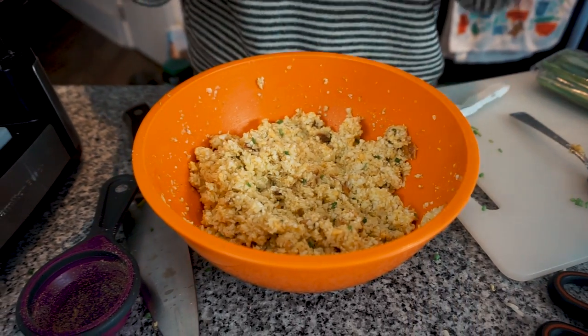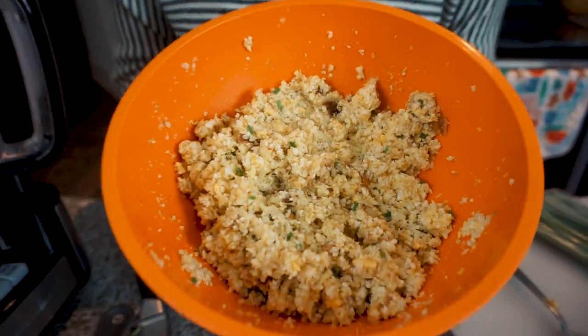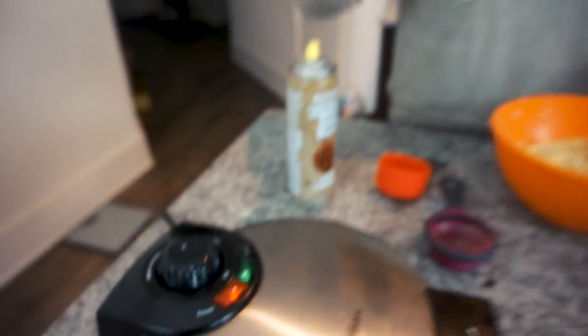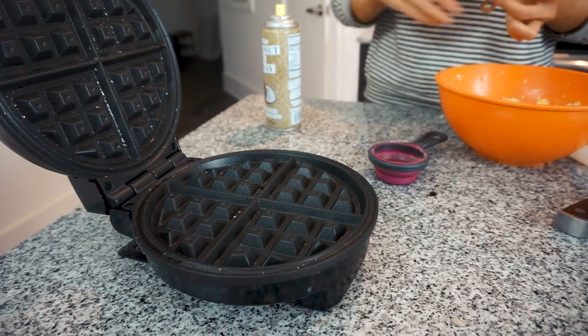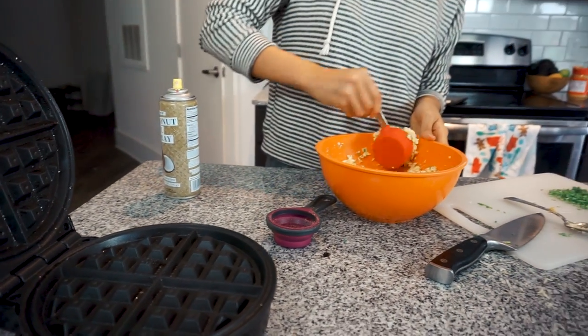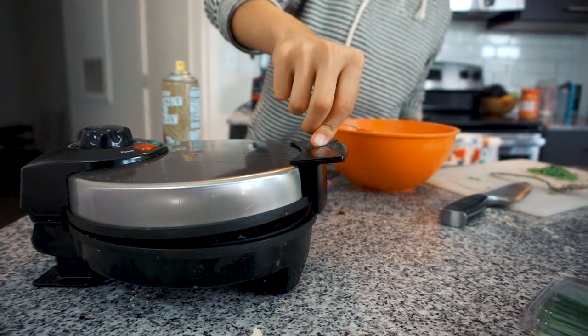A quarter cup was the perfect amount for our mixture — it'll vary. We're going to make some waffles using the waffle iron. Just preheat it and we'll be back. The waffle iron is ready — you can tell by the light. We're going to use a third-cup scoop, make more than three. Spray, fill the cup up, plop it right in the middle, and push the iron all the way down.